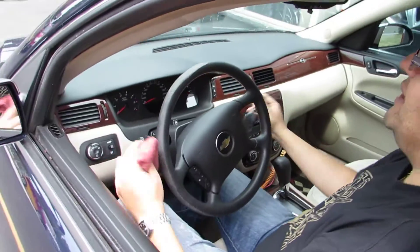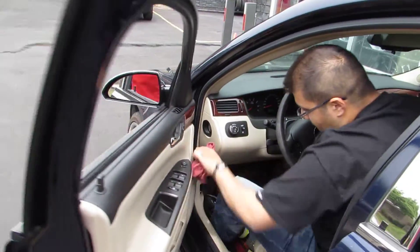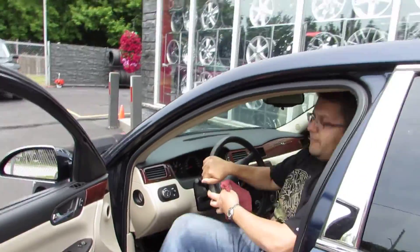First thing I'm going to do, I'm going to put the key away, or whatever you need, it doesn't matter. Pop the hood right there — I'm going to pop that. Let's go in the front of the car.